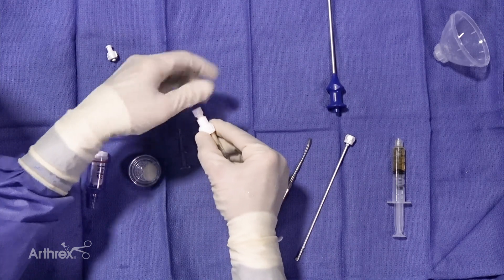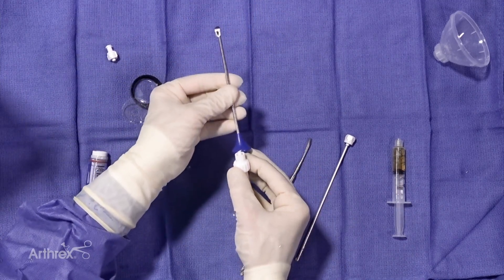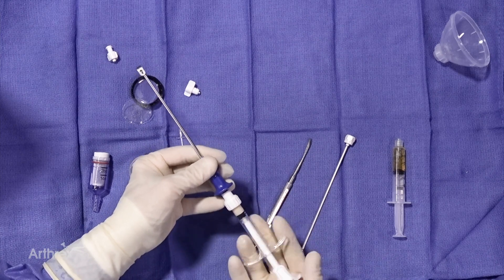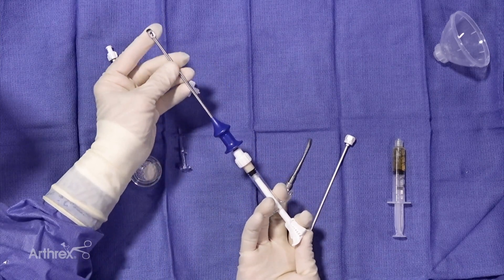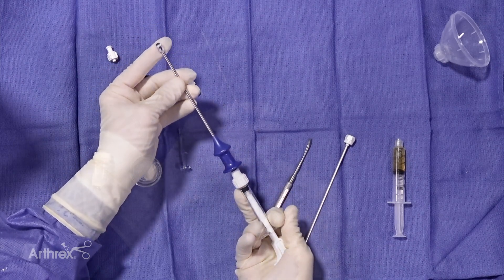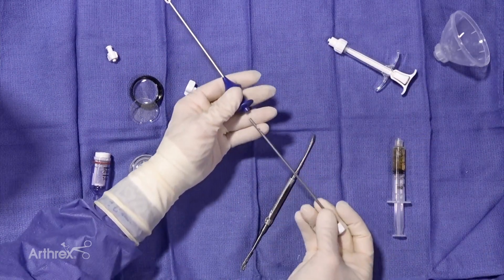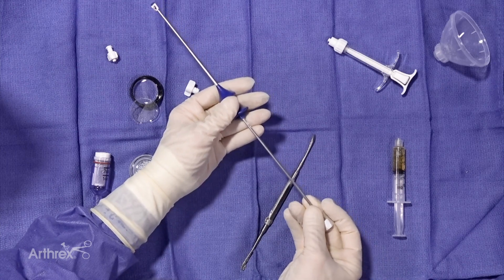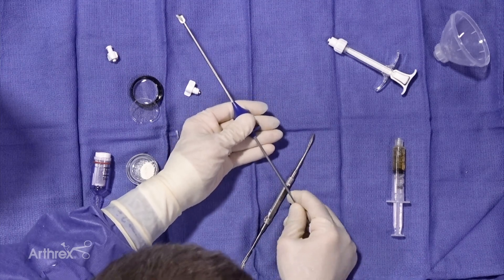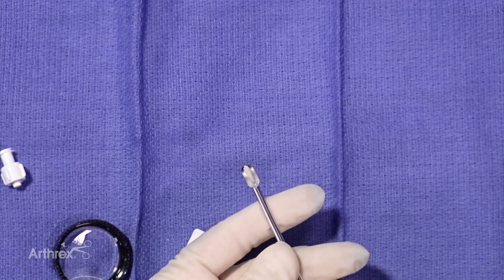We're going to take off the distal cap and put on this beautiful delivery instrument for the cartilage to the lesion. We recommend that you pre-load the cartilage mixture so that it's right at the edge of the delivery apparatus. I'm going to remove the syringe now and use it as a plunger, then slide it in here — and you can see how I've already begun to express some of the donor articular cartilage.